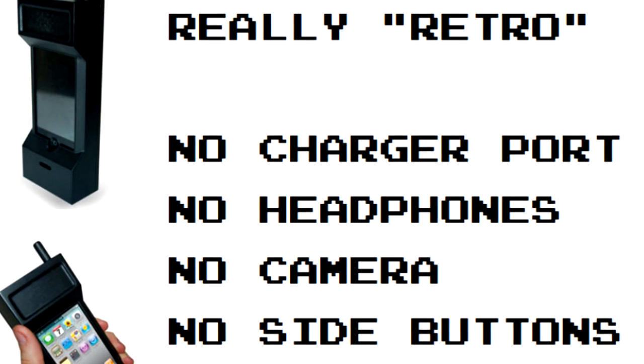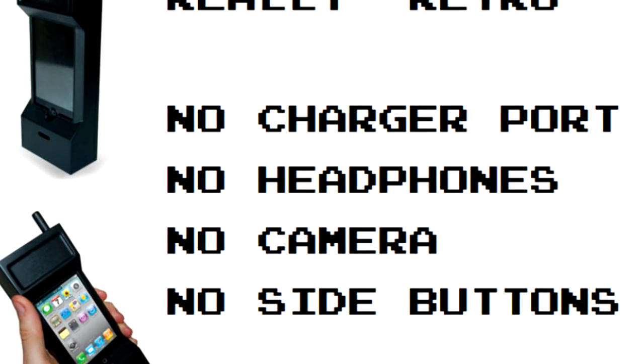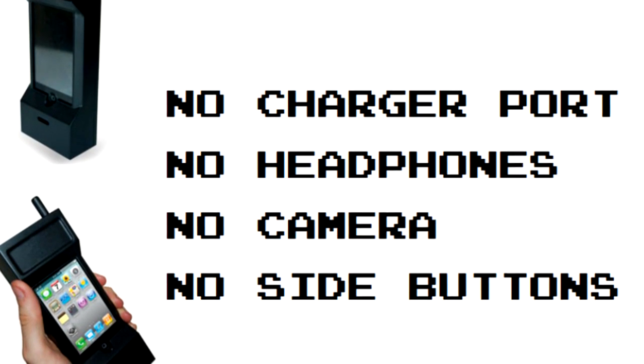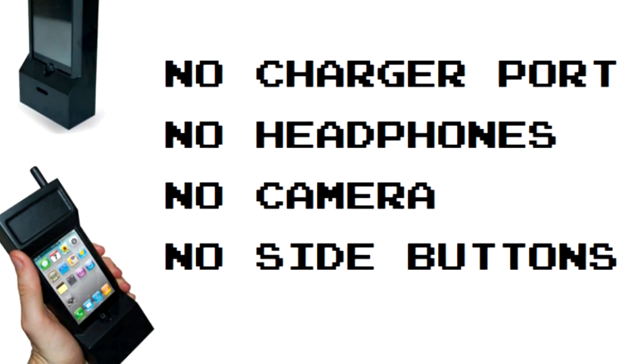You can't access your charger port. No headphones. There's no camera — well, you can take pictures, but they'll be black. And there's no side buttons or top button. If they were badass, pushing down that antenna would hit your top button.